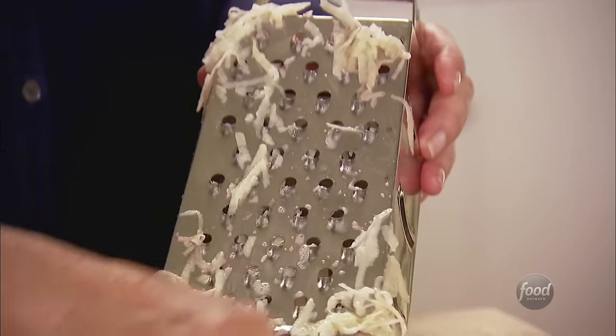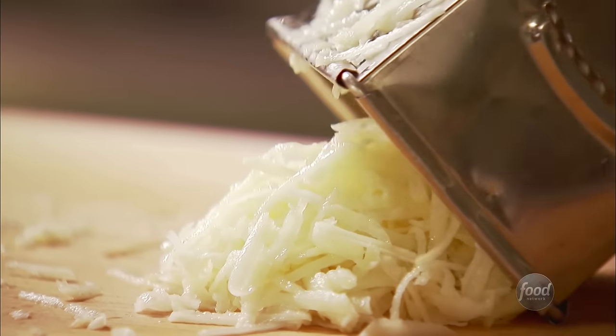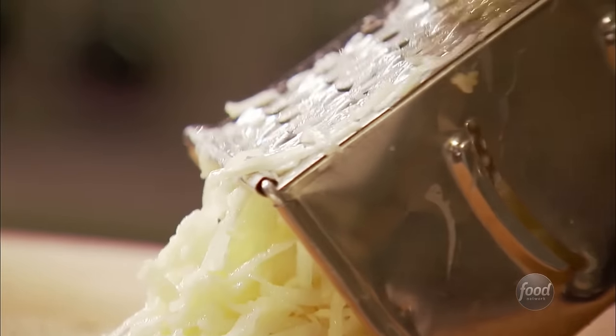Basically, two baking potatoes that I've peeled, and I'm just grating them in the box grater. You can actually do it in a food processor on the grating disk, but for two potatoes it's not worth making a mess. You don't want to do this too long in advance because the potatoes will turn brown — not pretty. The big thing here is keep your fingers out of the grater.